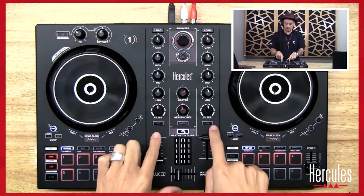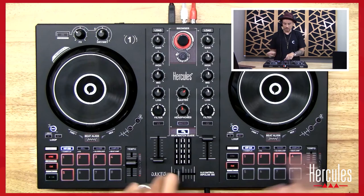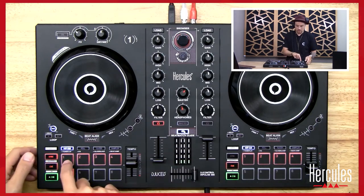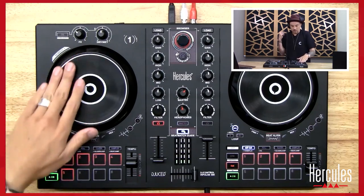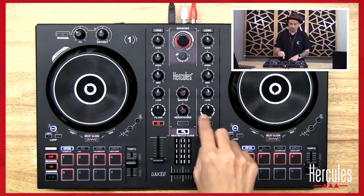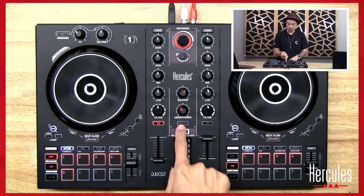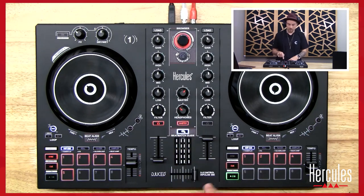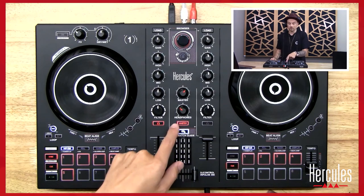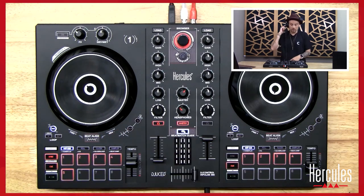Let me first show you how the headphones work on the actual controller. On each channel I've got this little headphone cue button. If I click on it, it turns red. So if this track is playing, I can cue up on this side, have the volume down, and I can play this song — you all can't hear this. I can hear it in my headphones but you can't hear it out here. My volume for my headphones is right here as well. I can also cue the master if I want to — clicking this lets me hear what's actually coming out of the master speaker.